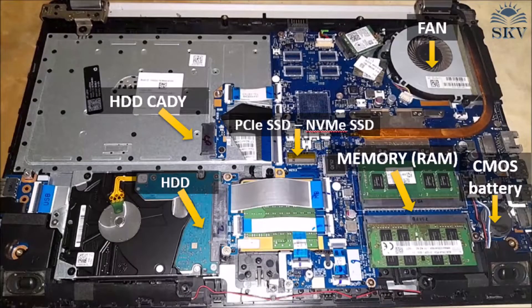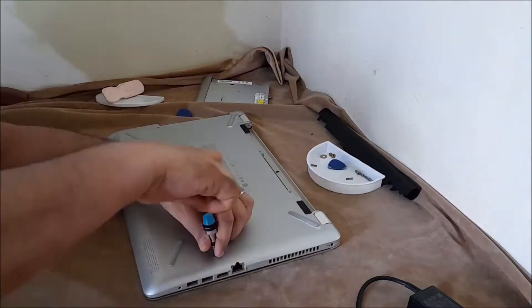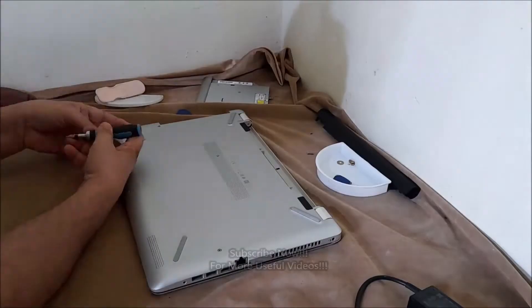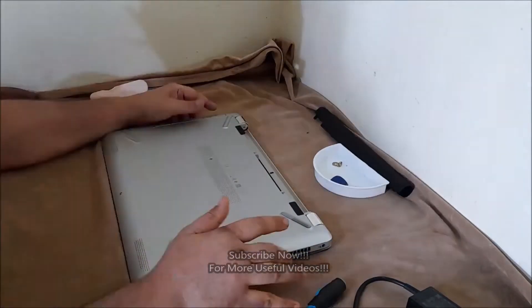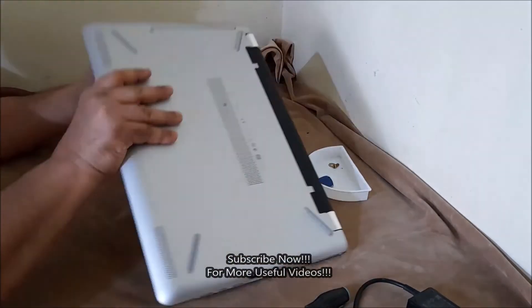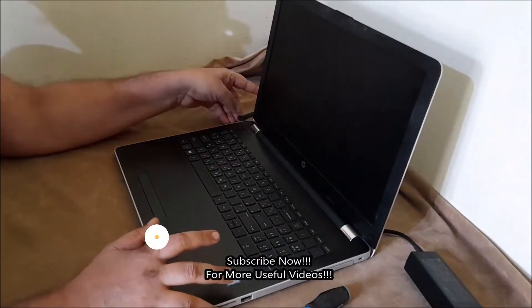Replacing any component yourself is not very difficult. If you think it's difficult, contact your HP service center. To reassemble your HP laptop, follow the steps in reverse order: reinstall the notebook battery, reconnect the power cord, then turn on the notebook to complete the replacement.